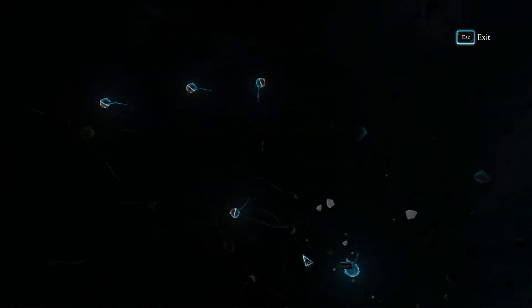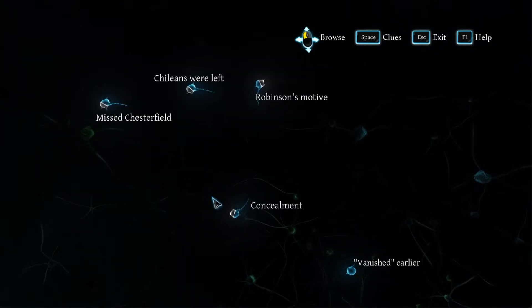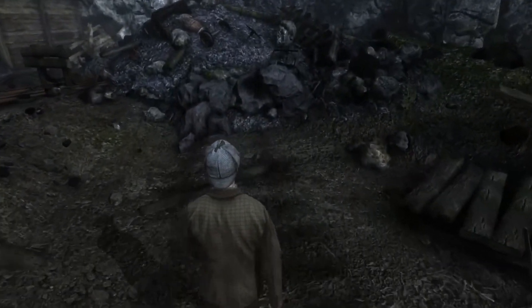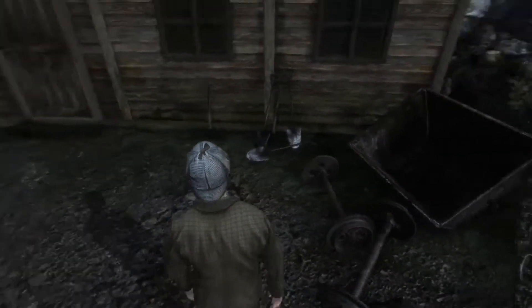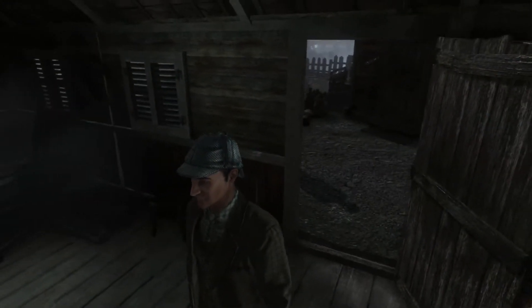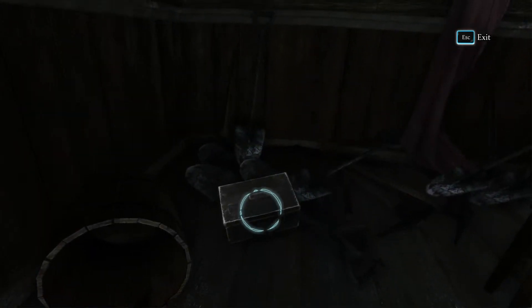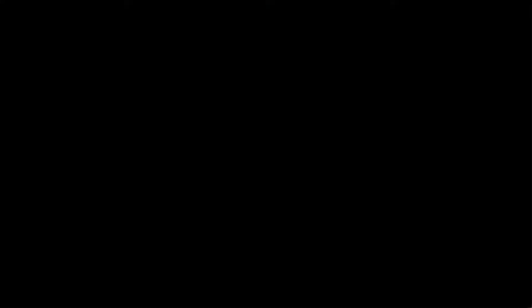Which means that: the train vanished before Evesham and missed Chesterfield — otherwise this makes no sense. So the train is in there. Let's have a look in these buildings — they may grant us some more evidence. So are these more of the tools? It's a very creaky place, isn't it? Mine Guards.